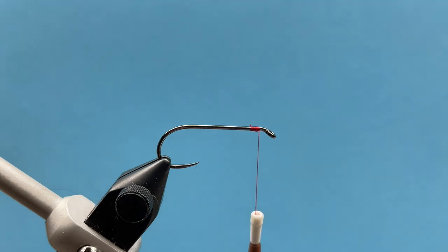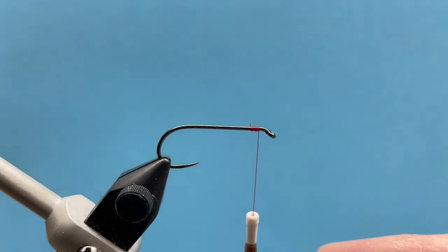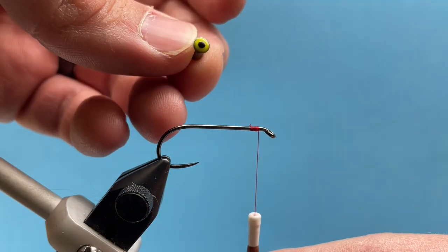Hey everybody, Courtney here with Smitty's Flybox. We're going to be going over our monthly flybox intermediate pattern for April, and it is our woolhead sculpin. Fun little pattern to tie, and it moves like crazy in the water.